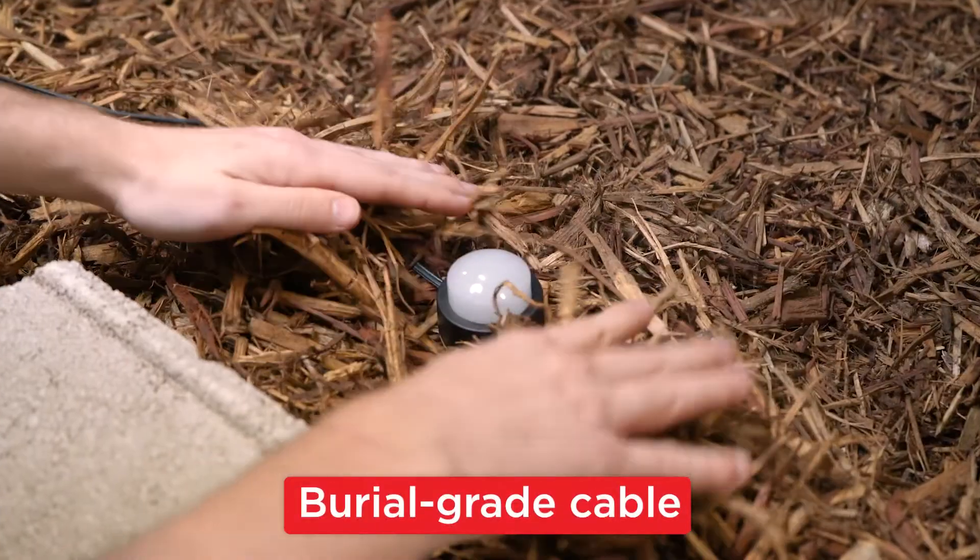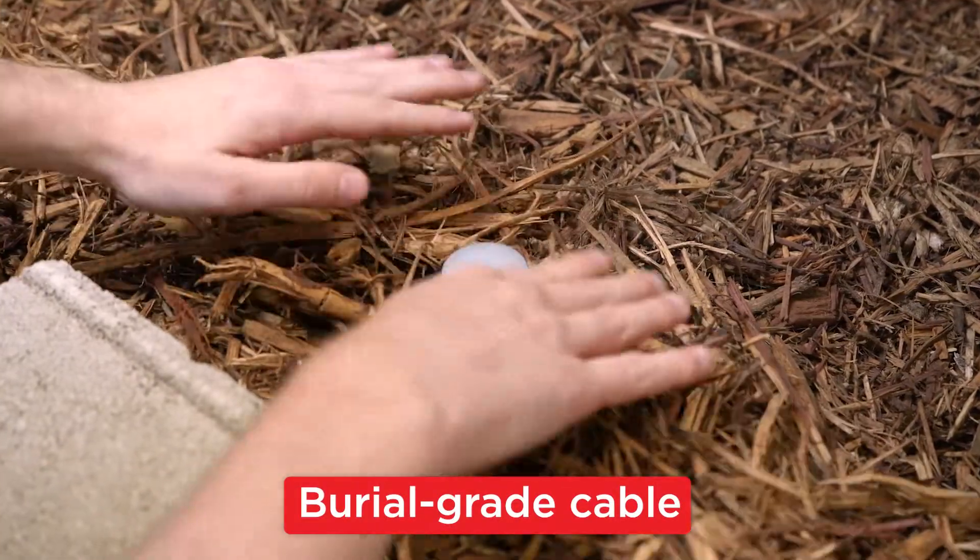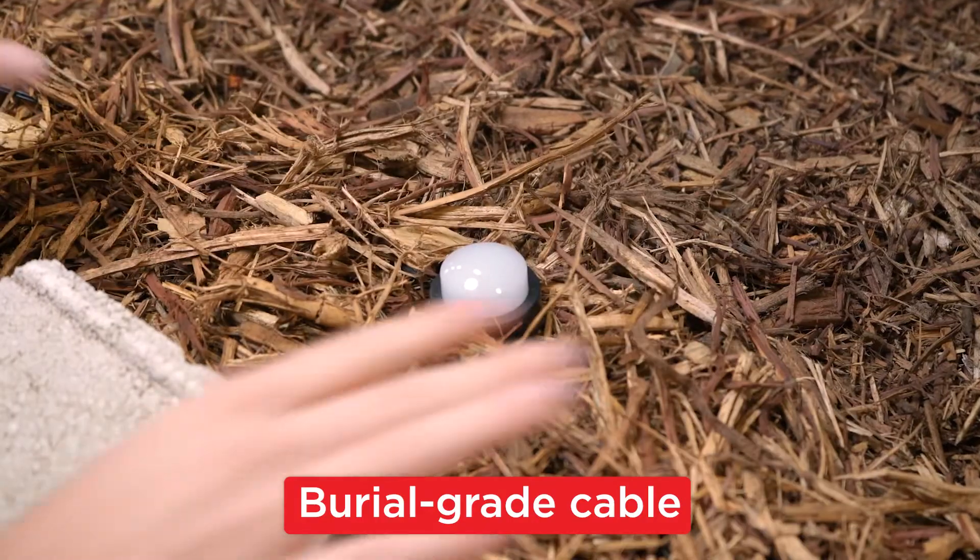Between each puck is a length of burial grade cable, so you can keep the lights spaced the way you want to while maintaining a clean, modern look.